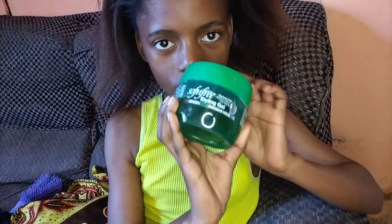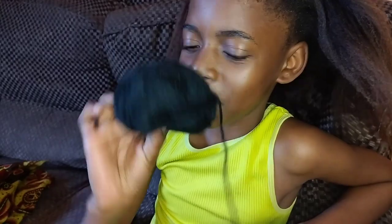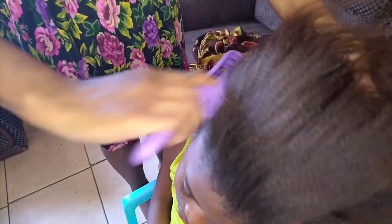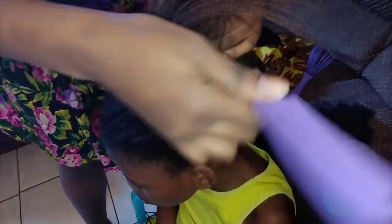These are what you're going to be needing: a styling gel, a brush, a comb, and a detangler comb, as well as your wool. First, you comb the hair to make sure they're in place.